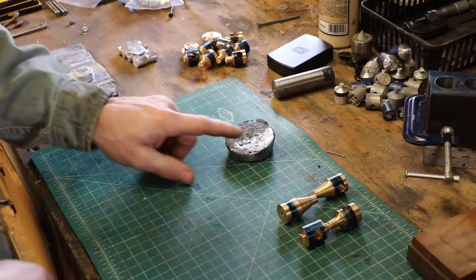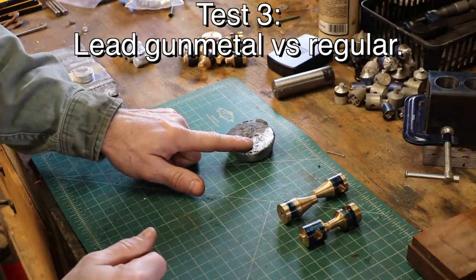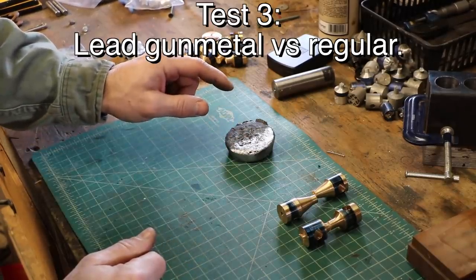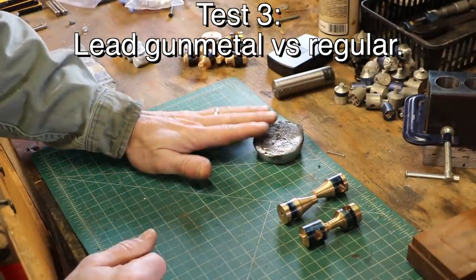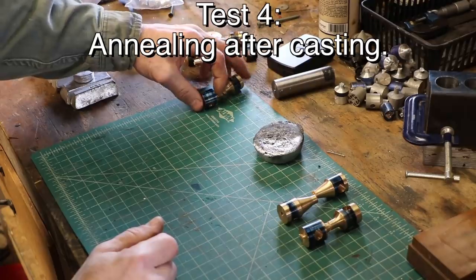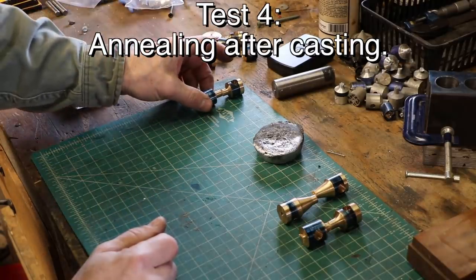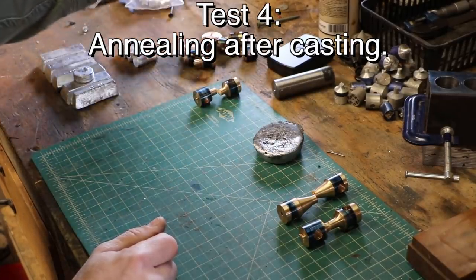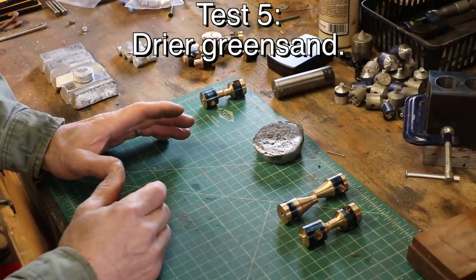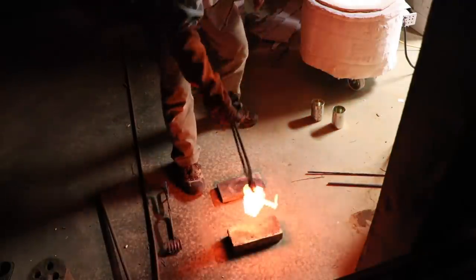I'm also going to use some lead instead of zinc — they call it gunmetal ingot. So instead of 3% zinc, you use about 2% lead, making it copper, tin, and lead. They say it's easier to cast, maybe it'll give better working characteristics, and maybe a higher tensile strength. I'm also going to anneal one — heat it back up to red hot and then quench it, which softens copper and makes it more flexible. I've also dried out my green sand as much as possible to see if the grain structure looks better.